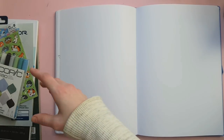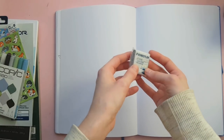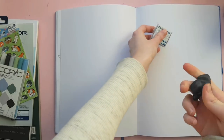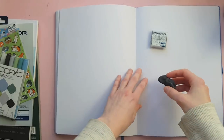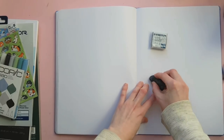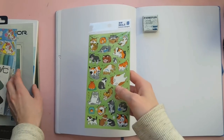The first thing I got was a kneaded eraser — I needed a new one. For those who might not know, a kneaded eraser is basically a pliable rubber eraser that doesn't leave any eraser dust. This is the Staedtler one, which I believe is the same type as my old one.